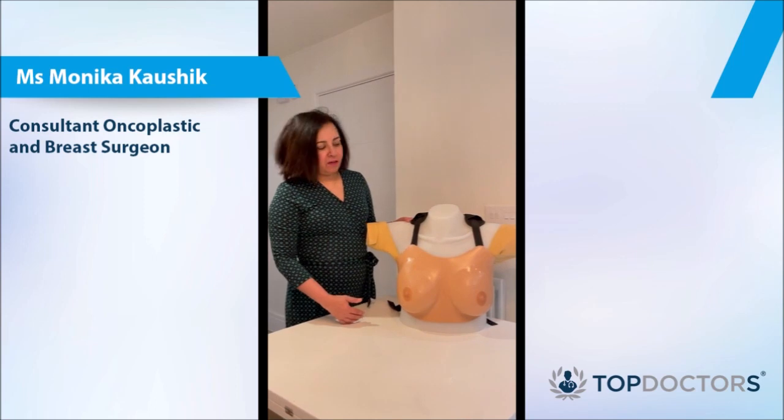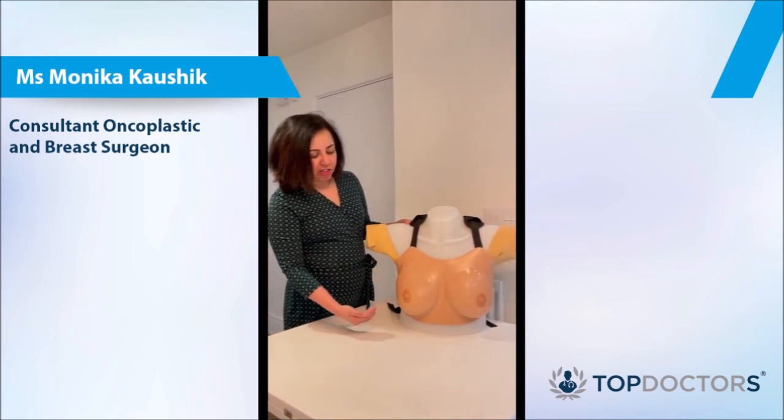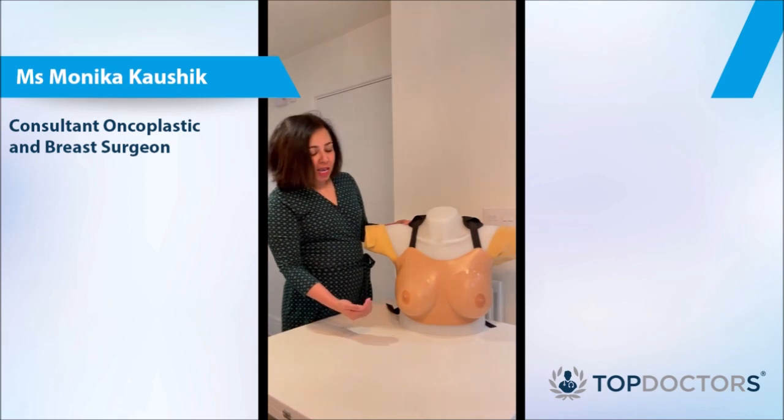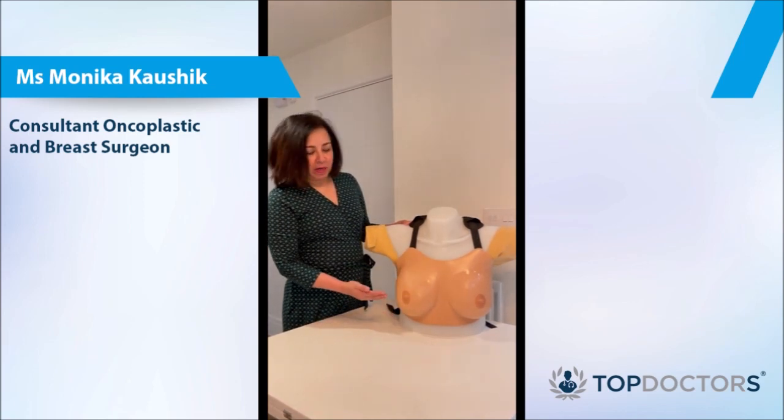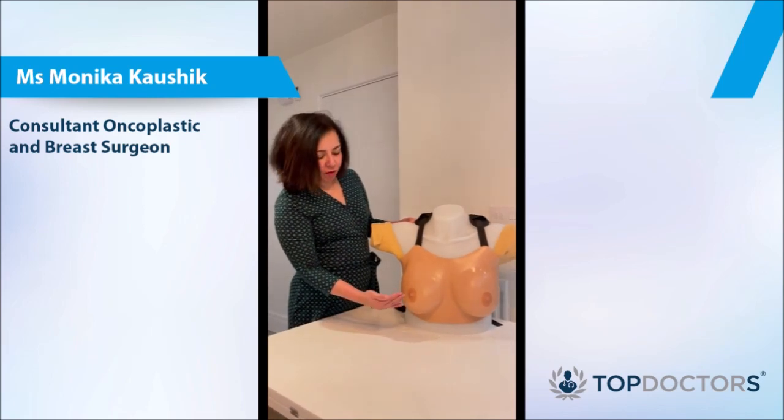Breast examination is done first by looking at your breasts. Look for any change in symmetry of the breast, any change in the shape of the breast, and any change in the nipples if they have gone in.